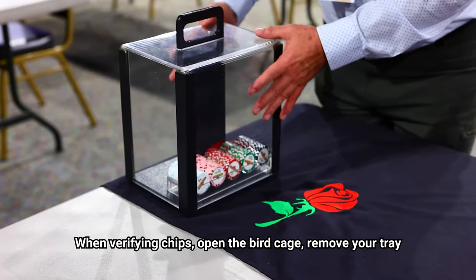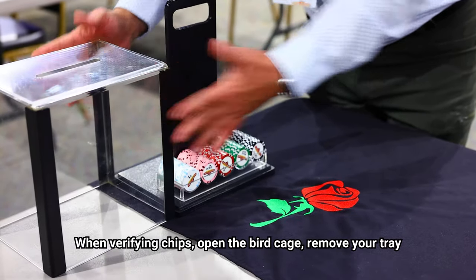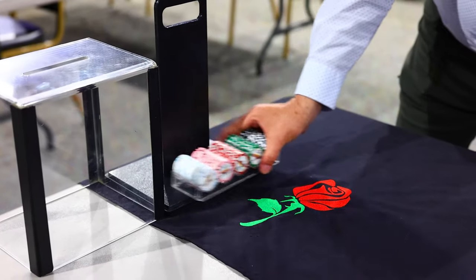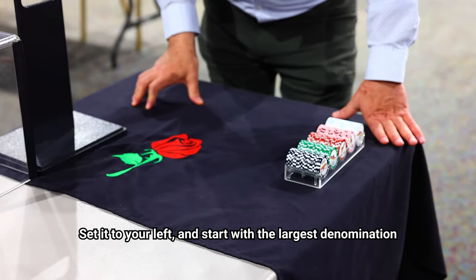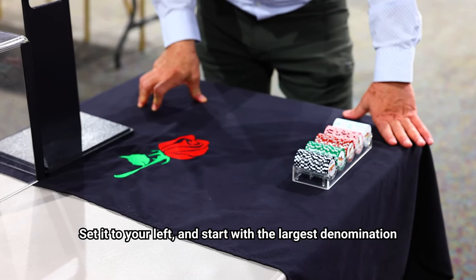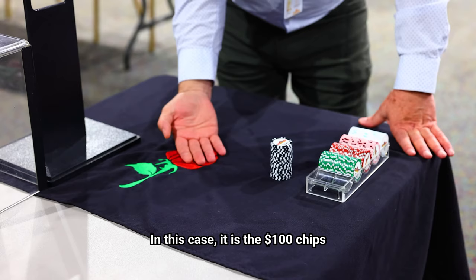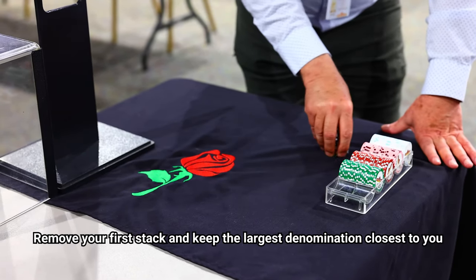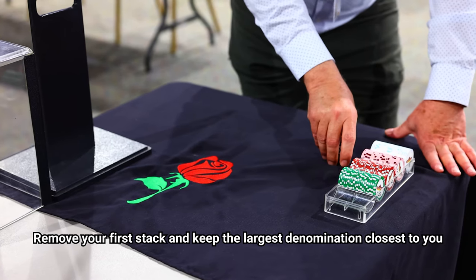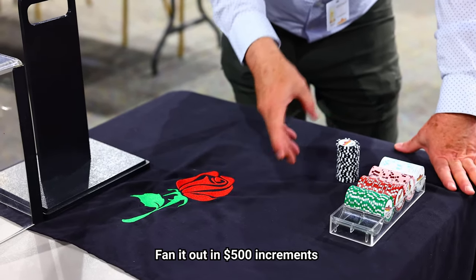When verifying chips, you will open the birdcage, remove your tray, set it to the left of you, and start with your largest denomination. In this case it's the hundred dollar chip. So you remove your first stack, keep the largest denomination closest to you, and you'll fan it out in five hundred dollar increments.